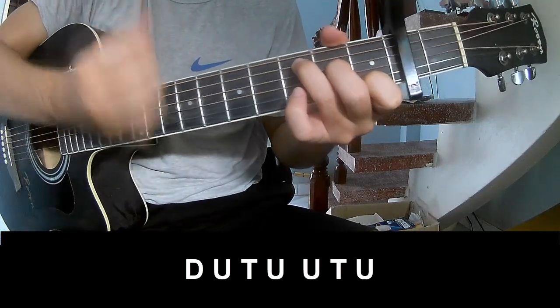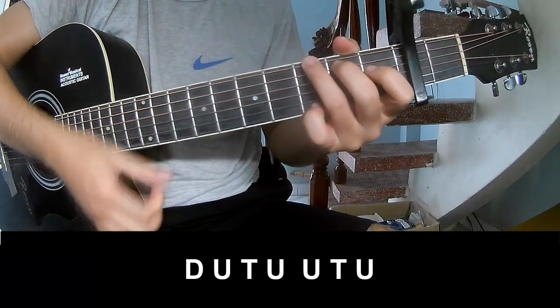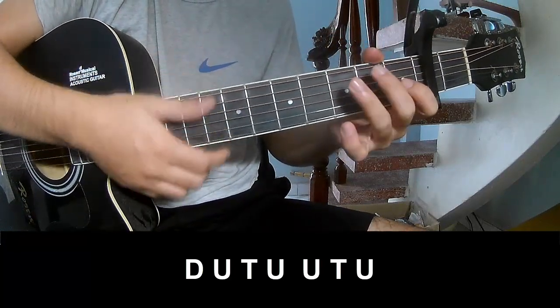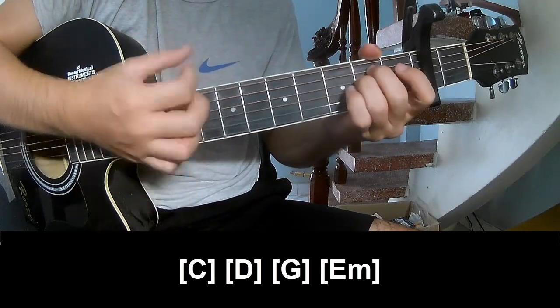Tap. Down, up, tap, up, up, tap, up, down, up, tap, up, up, up, up, up, up. And play along C, G, G, Em.